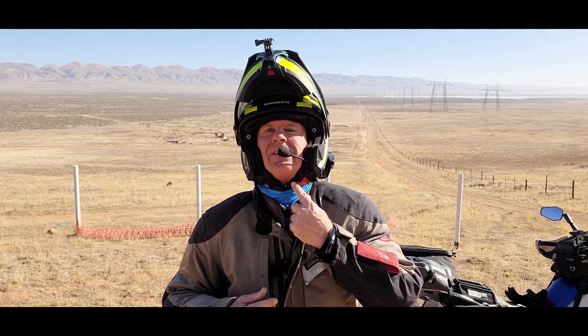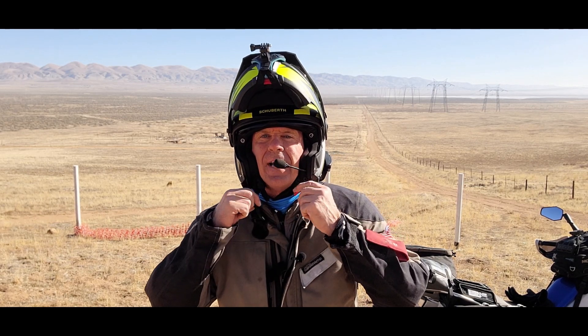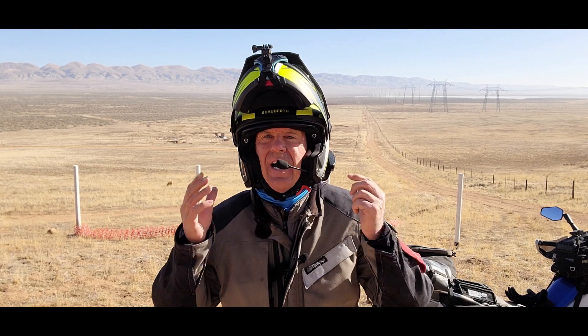Let me take the helmet off and show you a little bit about it. It's got this buckle — it doesn't have the typical D-ring. It's just a little piece you pull and it pops out. When you put it on, you just kind of lock it in there, you're good to go. It's very quick, one hand is all it takes.